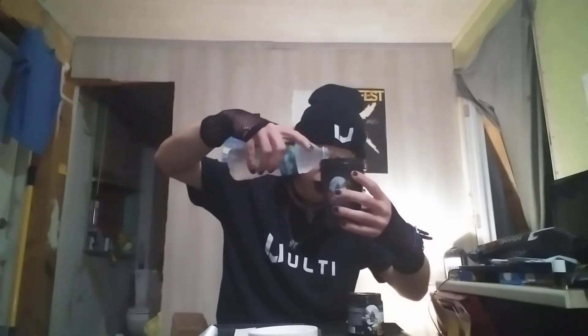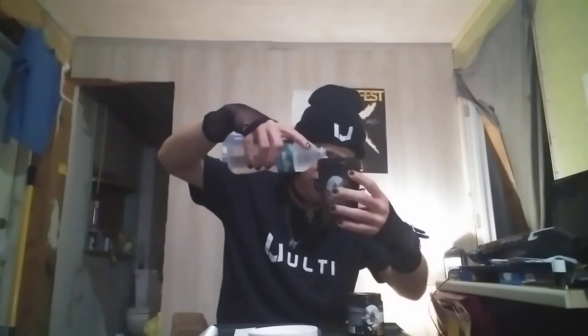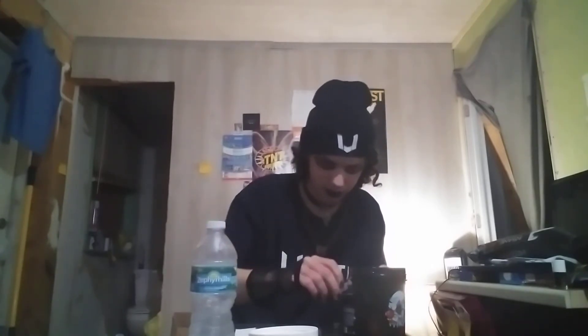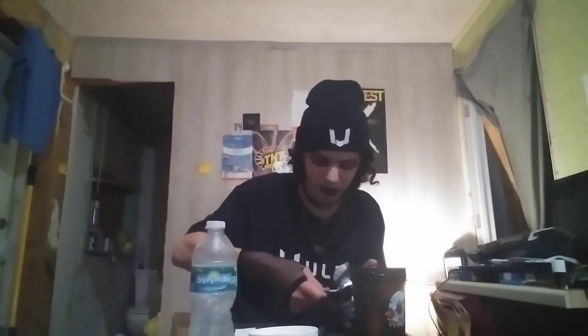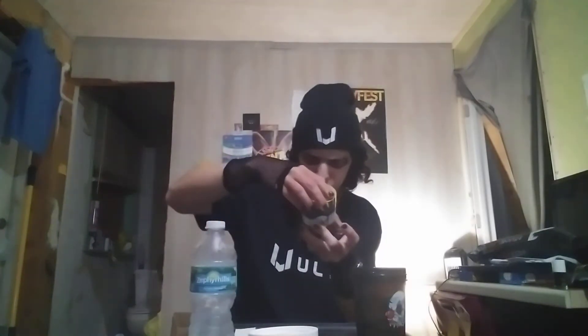Alright, let's get this to 10 ounces — and there we go. That little pack in there is just a moisture absorber. Okay, one scoop. Now how long am I supposed to shake it? It does not say.